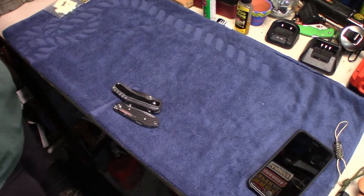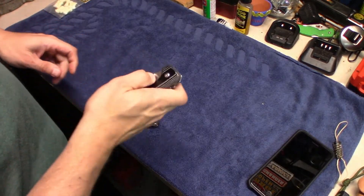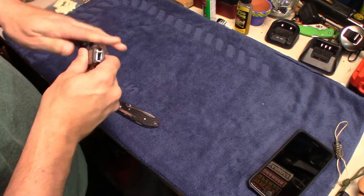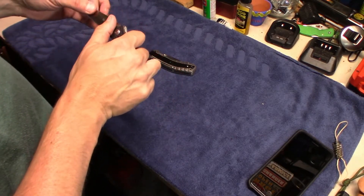There it is. All right guys, that's it — quick, simple little trick I do with my knives when I'm cleaning them up from the work week. Sometimes I do this on Friday evening if we're not going out anywhere and just hanging out. I'll come out to the garage before Live PD comes on and clean up my knives.